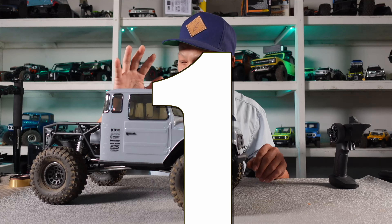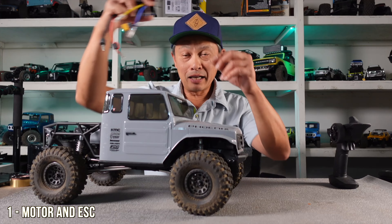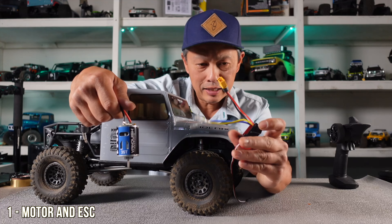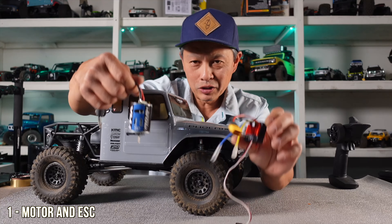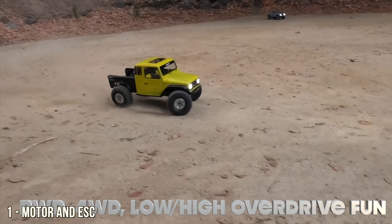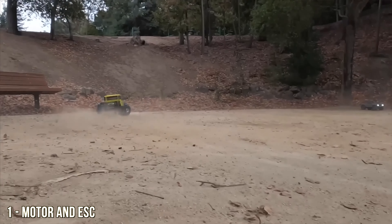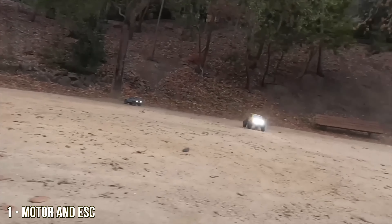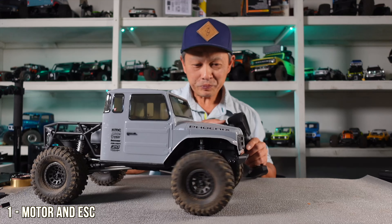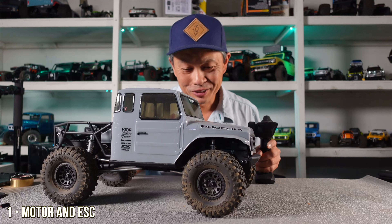The number one thing you should upgrade is the motor and ESC. They got a good one, but a cheap one — a 35-turn 540 motor and the Hobbywing 1060 ESC. Not bad, probably one of the better ready-to-run combos out there, but it's not to the level of this vehicle. This vehicle is so strong, it can handle so much power, the gears are so tight that you just want a better power plant. What do I have in it? I have a Hobbywing Fusion Pro.